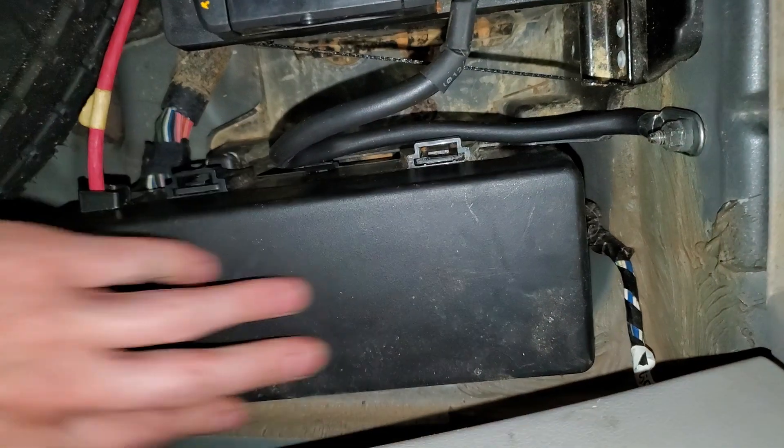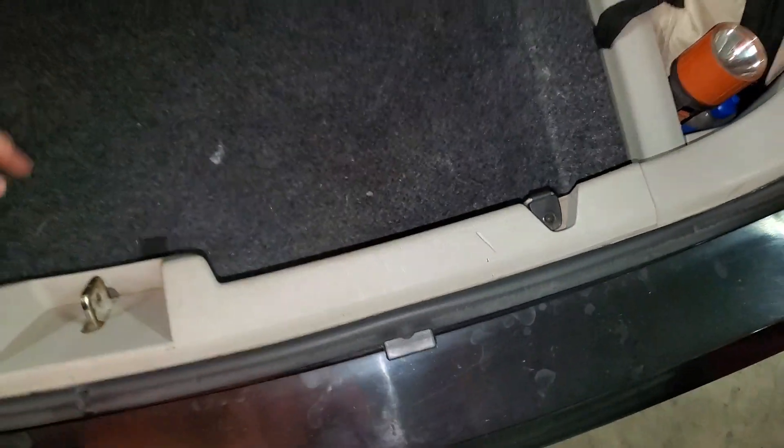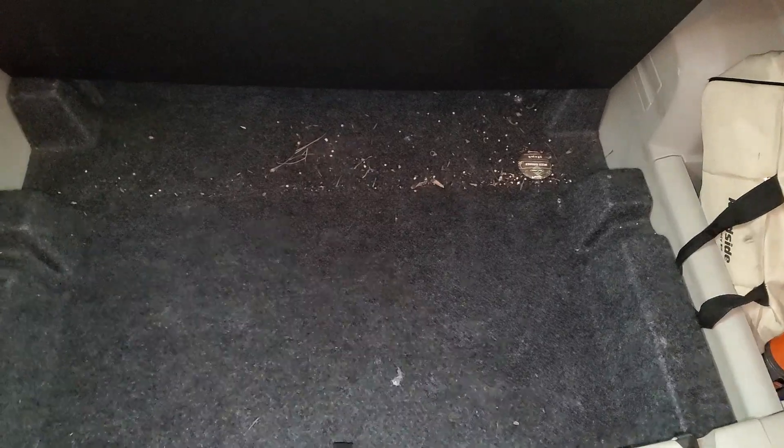So I hope that was helpful. Let me know if you guys have any questions or any advice about troubleshooting the radio on your Dodge Chrysler Charger 300 Magnum. Thank you.